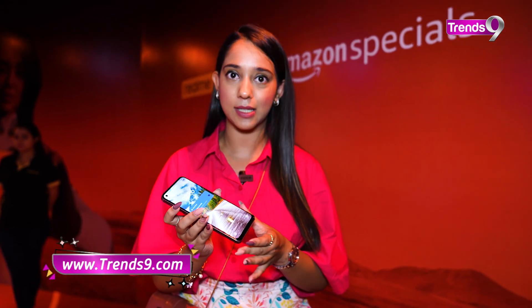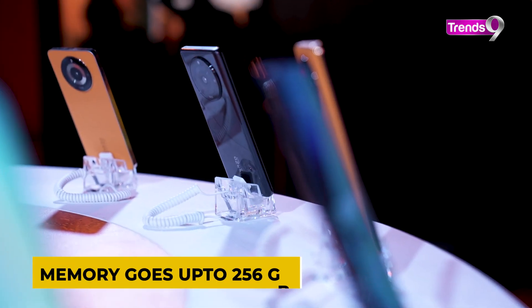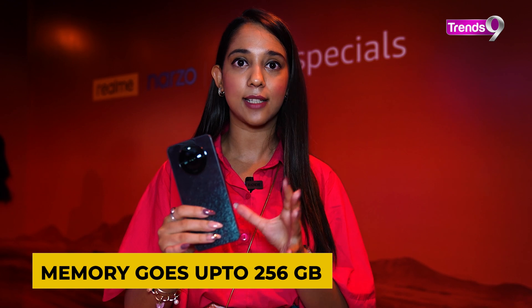There's also a MediaTek chipset, which is going to be better for gaming purposes. If you talk about the RAM, it's 16GB RAM, which comes with 256GB of storage.